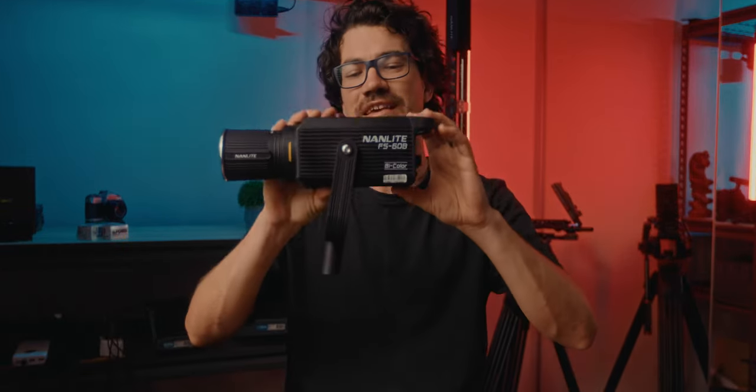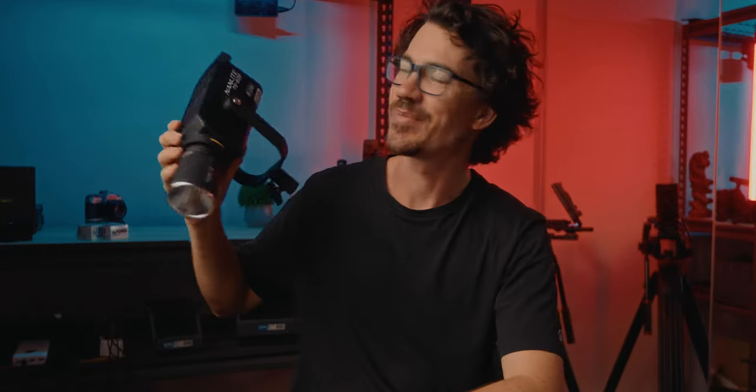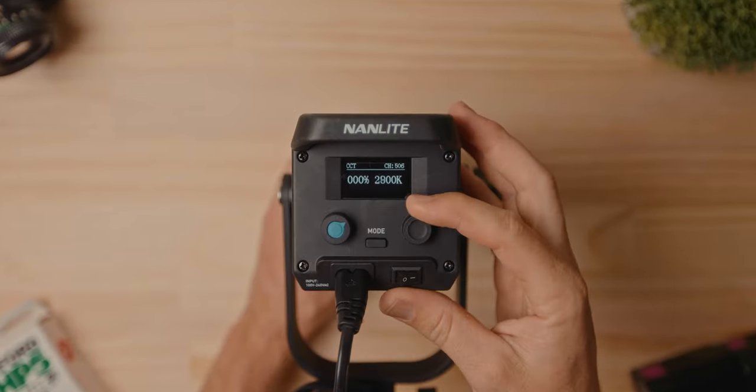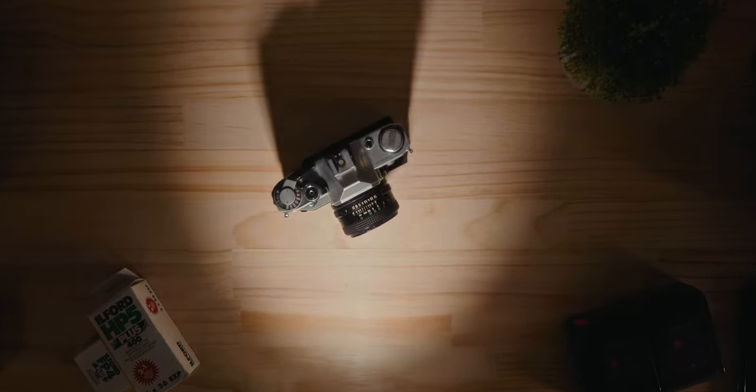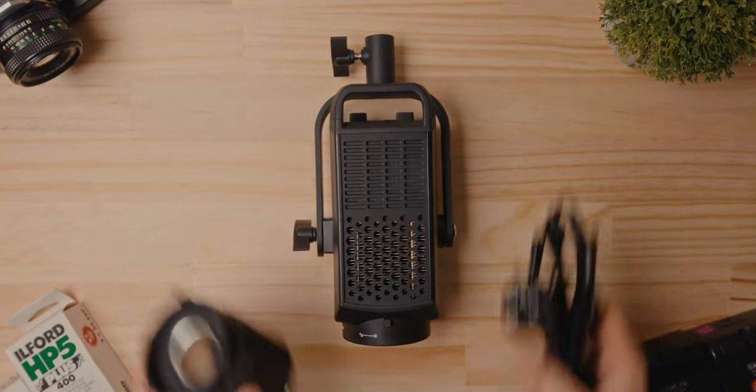How's it going guys? Andrew Ref here from down under in Gold Coast, Australia. So this is the Nanlite FS60B and it is a bi-colored 70-watt light that has a CCT range of 2700 to 5600 Kelvin, a CRI of 96 and a TLCI of 97, which is really really cool, and it is an all-in-one design.